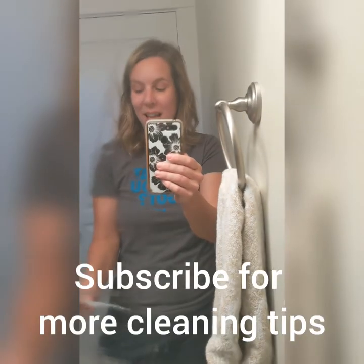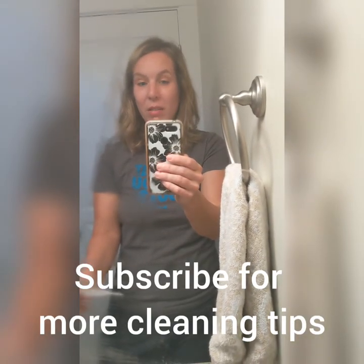The effects will last for a week or more, and it also works on glasses. So if you're tired of your glasses, bathroom mirror, or even your car windshield fogging up, all you need is a little shaving cream.